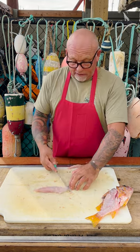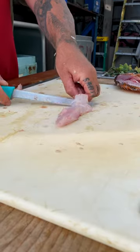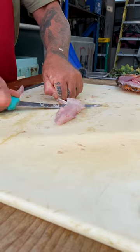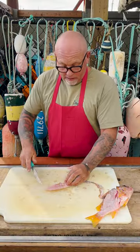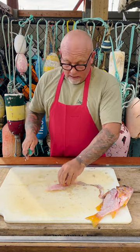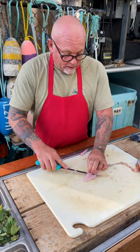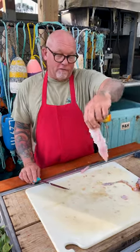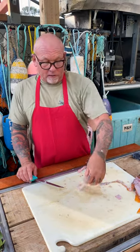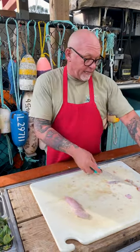To remove the skin, you take a little cut, get down to the skin, and you can feel the knife when it gets there. Then just like when you're filleting, you push and pull and the skin usually comes right off. Now you've got your classic piece of fish — fish and chips, fish tacos, anything you want. It's boneless. I prefer to eat them whole, like I said, but it's up to you.